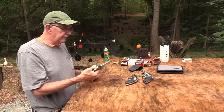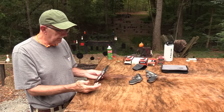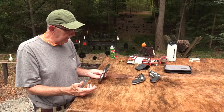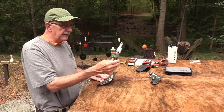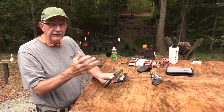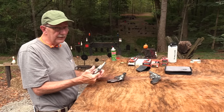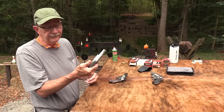I think it was the internal hammer version. Something about it, though — in this smaller gun, it didn't appeal to me as much as I thought it would. And it was a surprise to me. I said, well, let me see this other one — which I think is the same configuration we reviewed. And I said, you know what, I just like this variant of it, and I bought it.